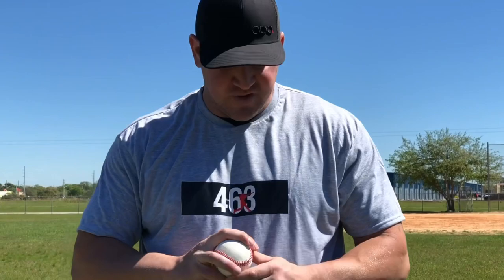Guys who throw a two-seam have a very similar grip to my sinker, except guys with a higher arm slot might get more arm side movement than depth. For me, I was trying to get more depth than arm side movement. Now let's talk about the change-up — specifically the circle change-up.